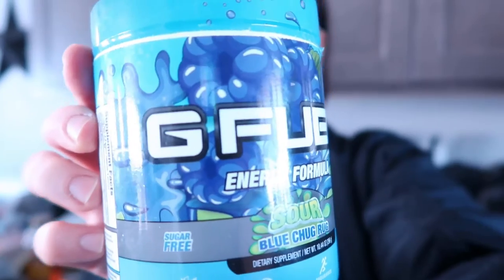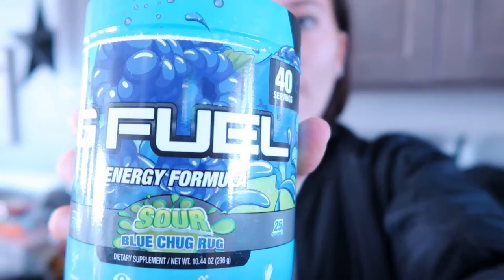Hey guys, I'm back to go to the gym. My husband just recently bought this G Fuel Energy Formula — it is the Sour Blue Chug. It's supposed to be sugar-free, energy-focused, enduring, and great for reaction. And it's only 25 calories. I've never drank the whole thing before, but I've tasted it and it tasted really good, so we shall see.